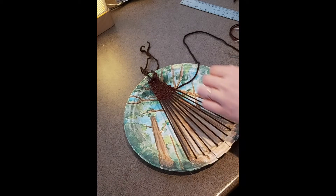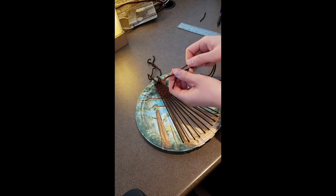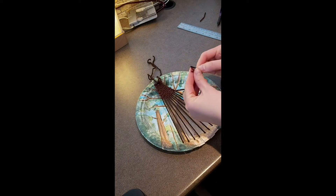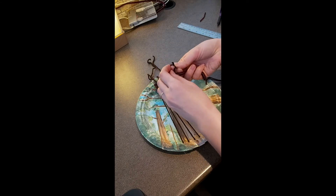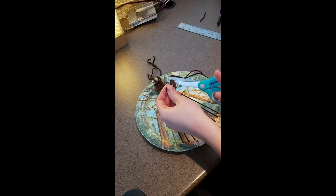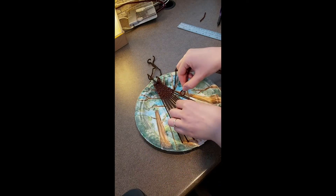Once you're about one third of the way down the tree, give yourself about 10 centimeters of yarn and then trim it off. Now take about two arms' length of yarn and fold it in half. You're going to take the two ends of that one piece of yarn and tie them to the leftover yarn from the first bit of weaving. Tie these together, then treat these two pieces of yarn as one as you continue your weaving.